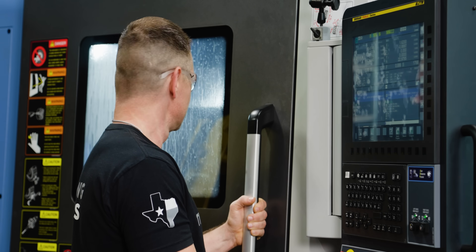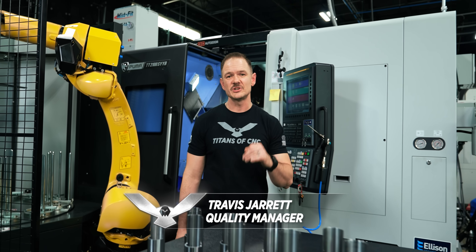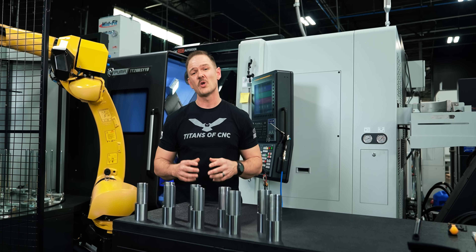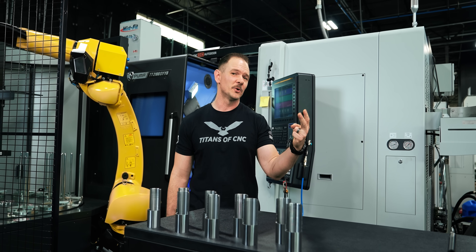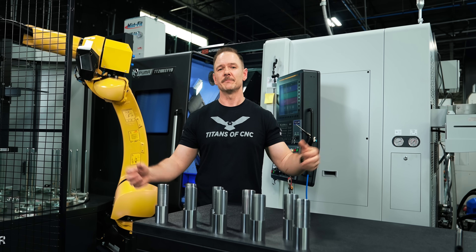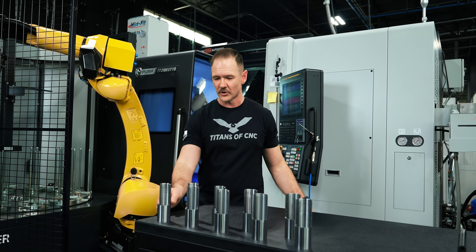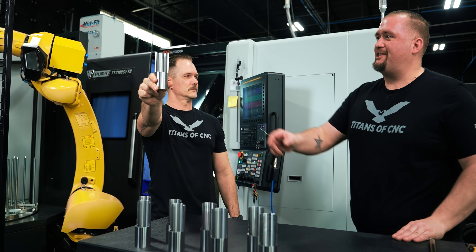That sound right there is the most frustrating thing that a machinist can encounter in a given day. It's something that any machinist who has been in the game long enough has experienced, and it'll waste your time, it'll waste your material, and ultimately it'll waste your money. It's a complicated problem, but today we're going to dive into it and help you solve that most infamous of foes: chatter.